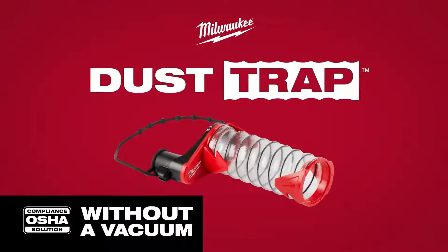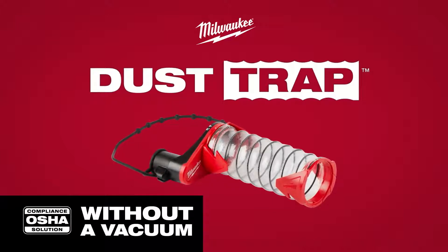The Milwaukee SDS Plus Dust Trap Drilling Shroud is a universal OSHA compliance solution that adapts to your daily demands on the job site.